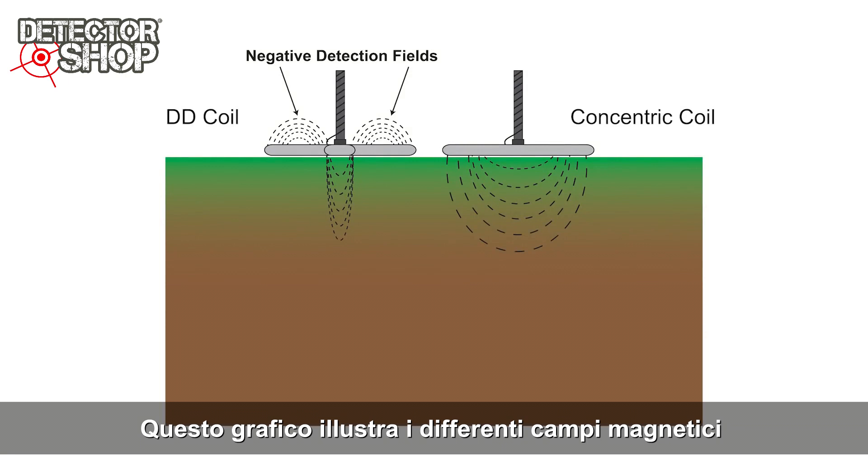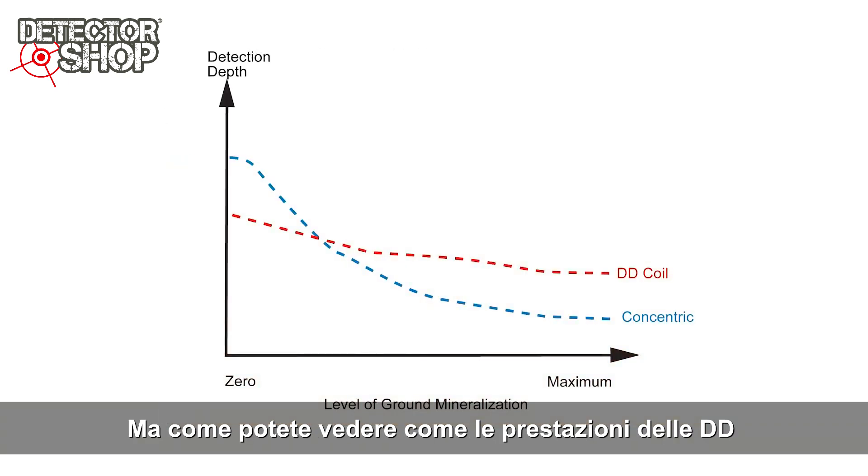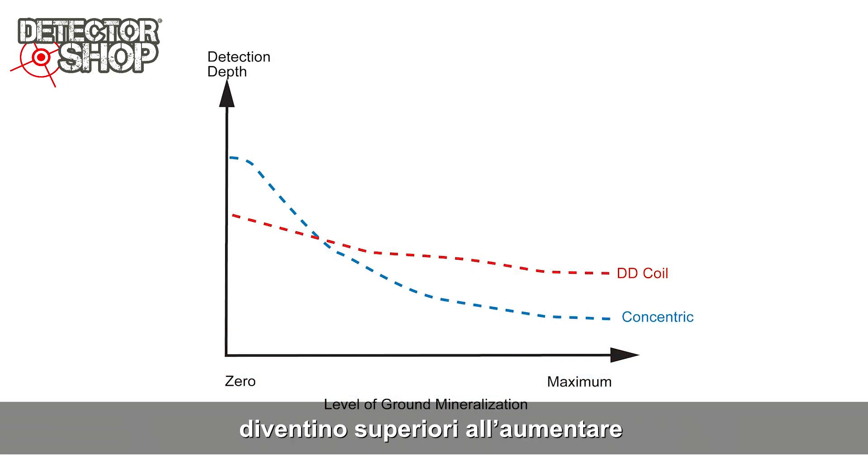These graphics illustrate the different detection fields of a DD coil versus a concentric coil. The concentric coil offers deeper detection depth in non-mineralized soil, but notice that the DD coil's performance becomes superior as the level of ground mineralization increases.